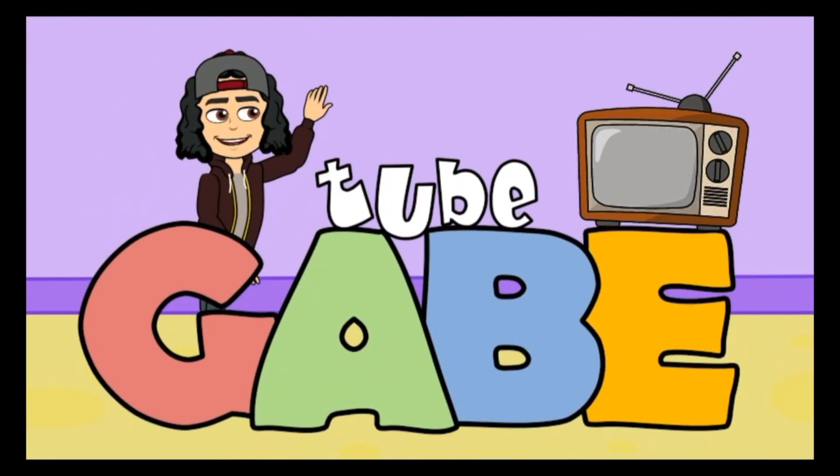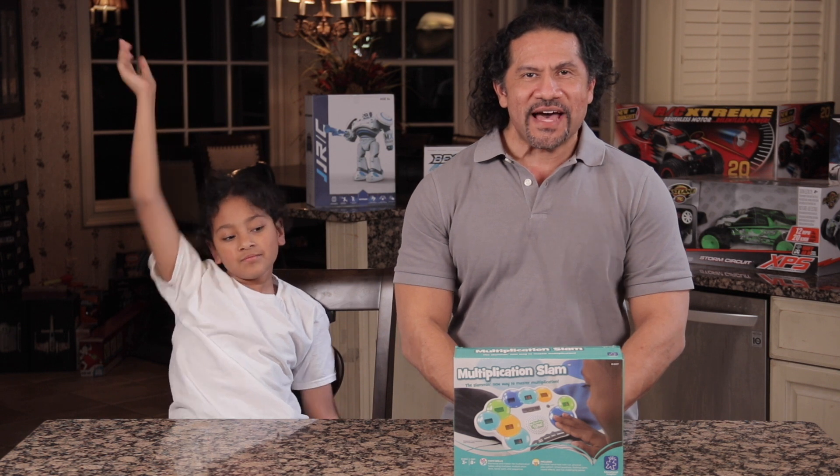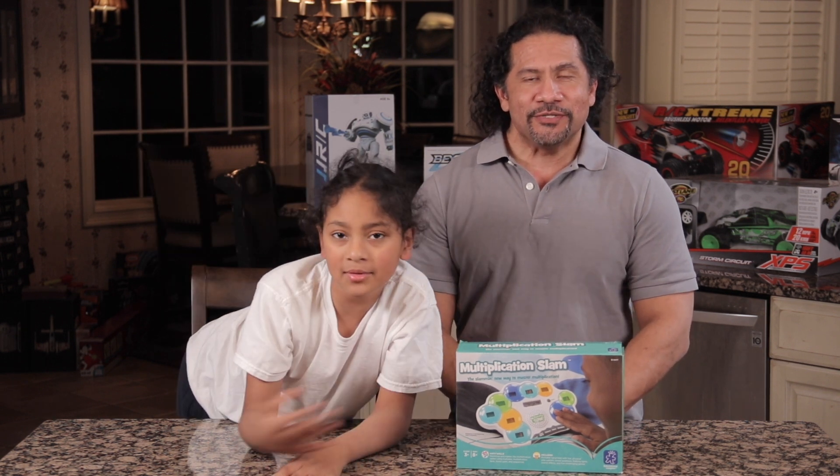Gabe Tube TV, come on, come on. Gabe Tube TV, come turn us on. Yeah! Hey, I'm Gabe. I'm Papa Don. And welcome back to Gabe Tube TV.